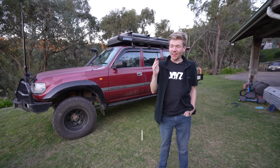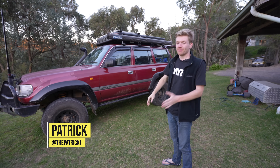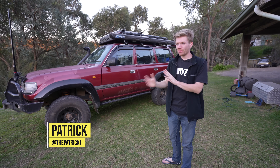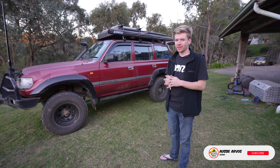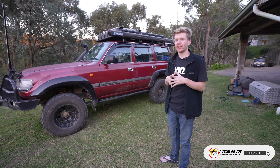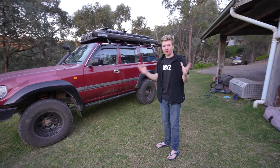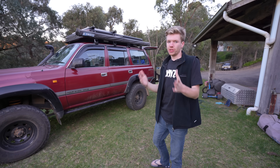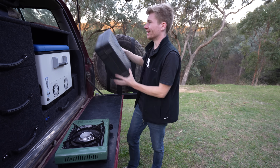Tonight is a very exciting night because it's our first night testing out the rooftop tent. It's also going to be our first night doing a dry run for our big three-week trip. We've got a new cooking method to try because the place where we're going we can't actually have fires. We usually cook on a little butane stove, and this is fine when you're doing one or a couple of nights.